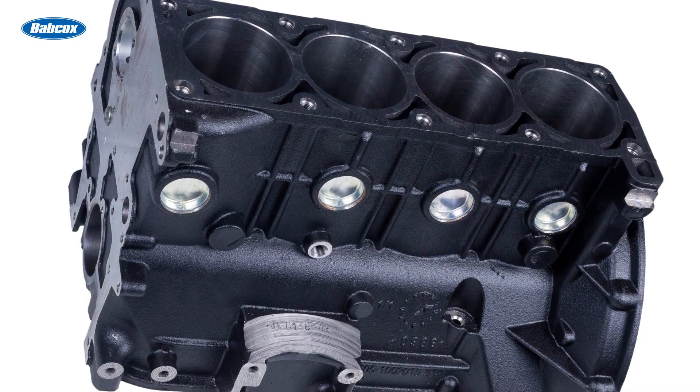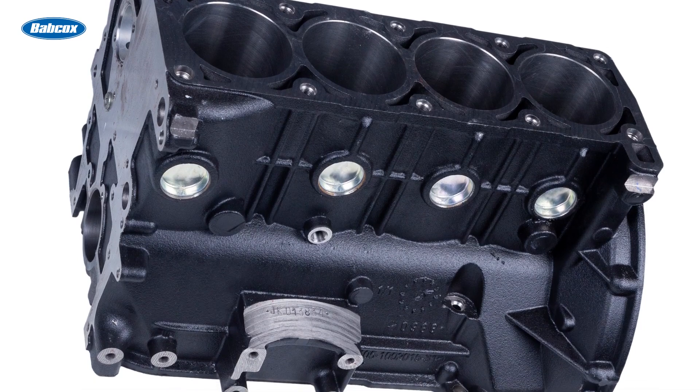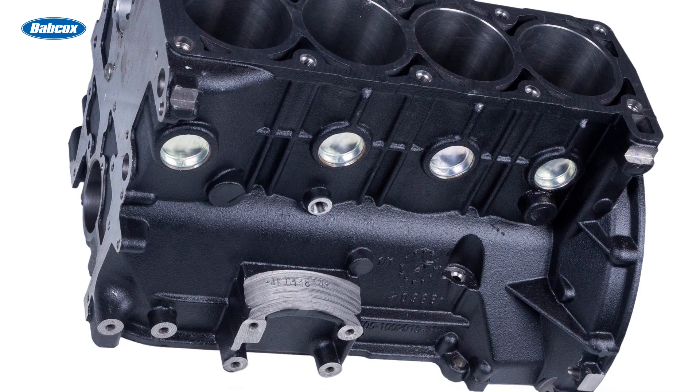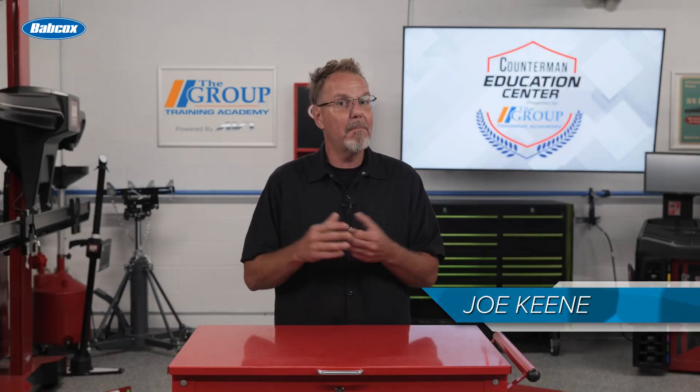Tucked away in the cast iron or aluminum block of your engine are some unassuming little discs called freeze plugs. They don't spin, don't pump, don't make noise, but when they fail they sure get your attention.